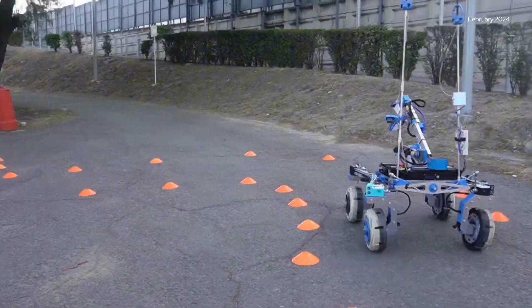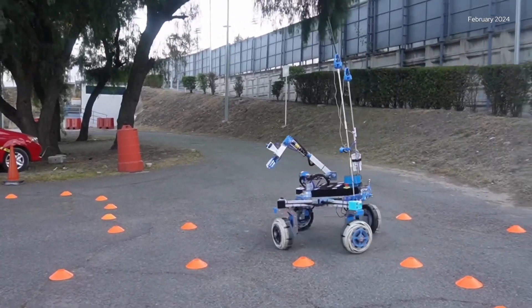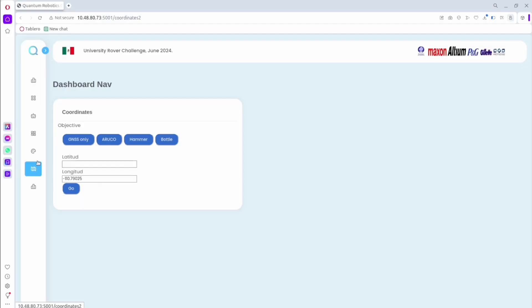Our whole system is controlled with the Robot Operating System 2 Foxy. We take advantage of different packages and our compatibility with different programming languages, the ones we use most being Python, C++, and JavaScript. Furthermore, our rover uses a Jetson Orin Nano as our main computer so we can work with complex algorithms without compromising our performance.